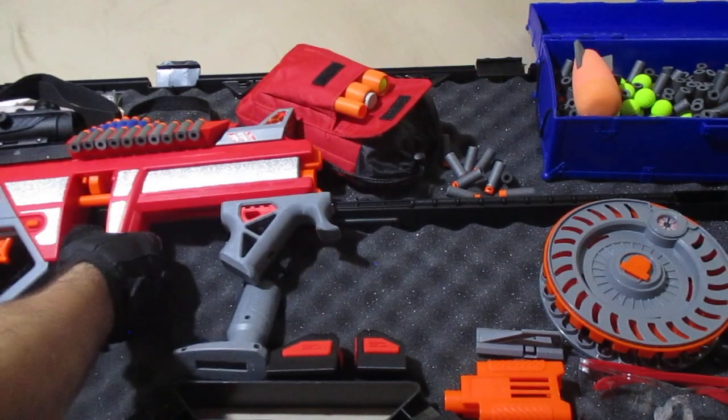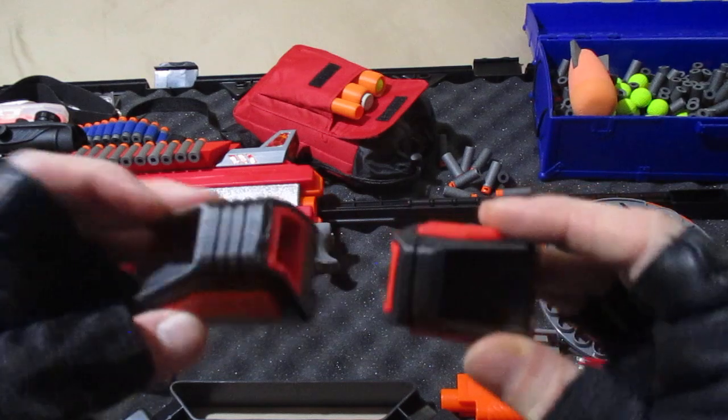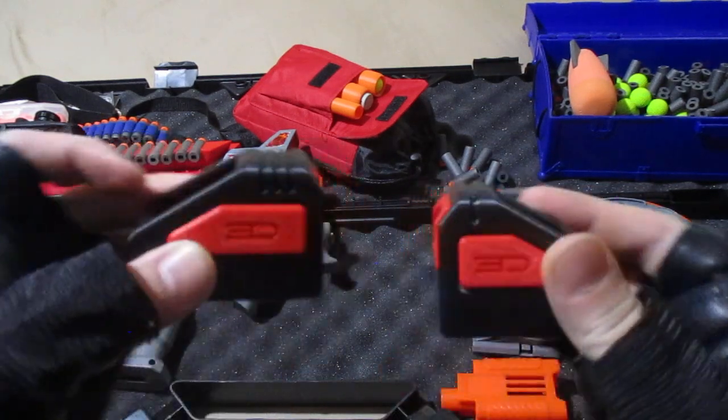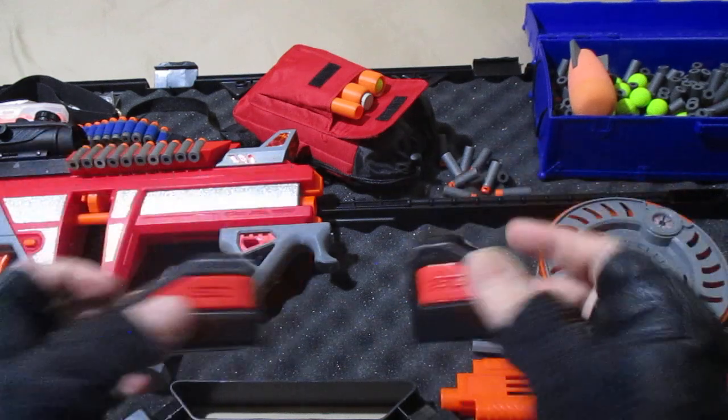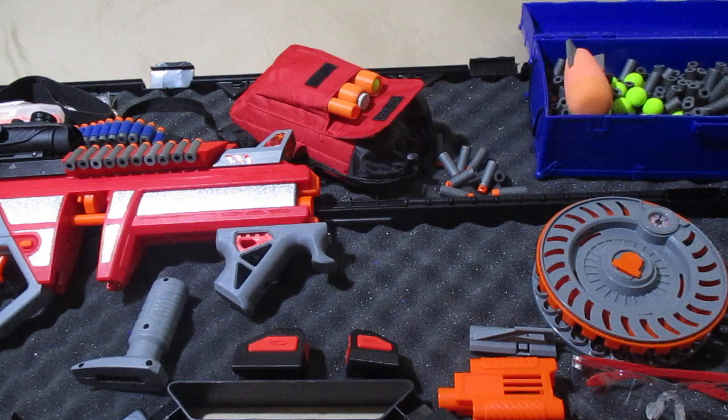Next we have our 3D printed solid sights. These are really cool sights — they match this blaster and they can give you another option if you're looking for a lighter type of loadout, perhaps without the extra dart holder.